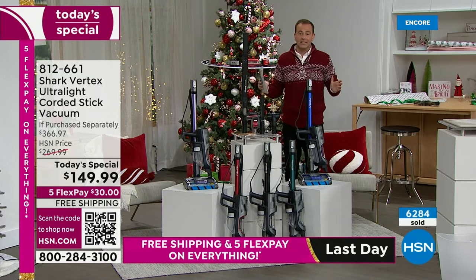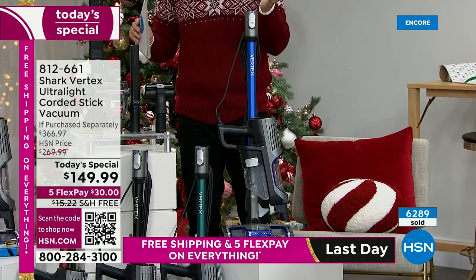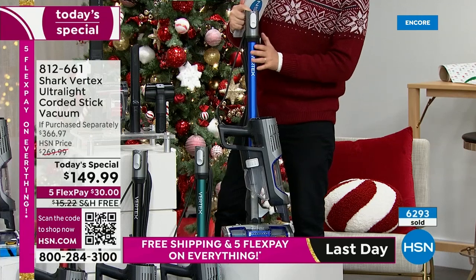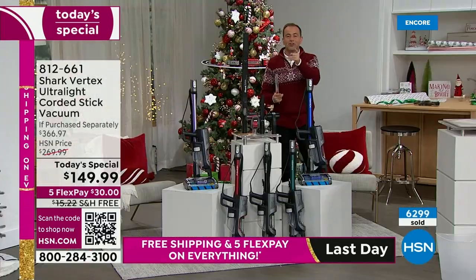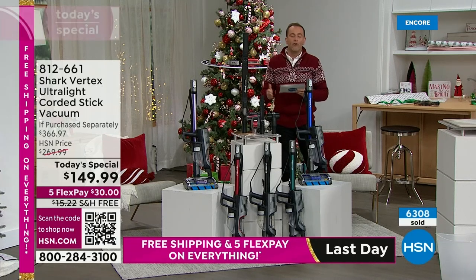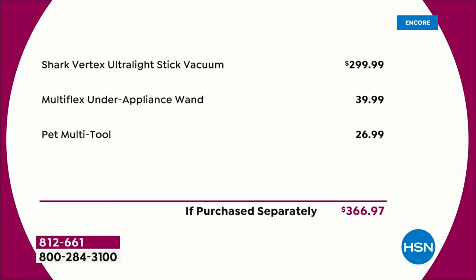I'm all about the Black Friday pricing, but I still want you to get first choice. If you like the blue iris, you've got to order before you go to bed tonight because you are not alone in your love for it — a lot of America is choosing it. The price is down from $366 to $149.99 — the vacuum discounted from $300, plus the $40 under-appliance wand and the $27 pet multi-tool included.